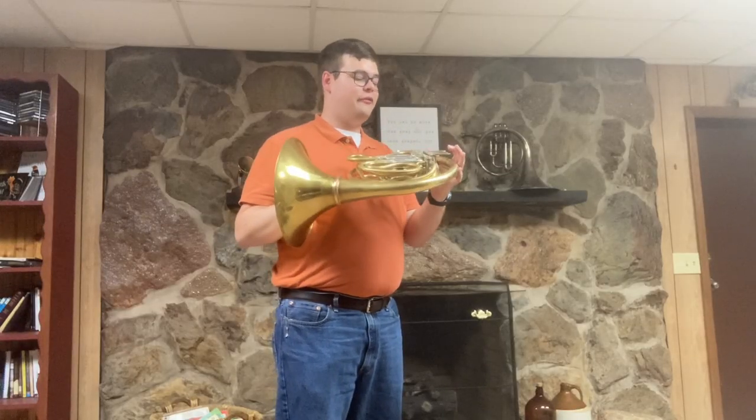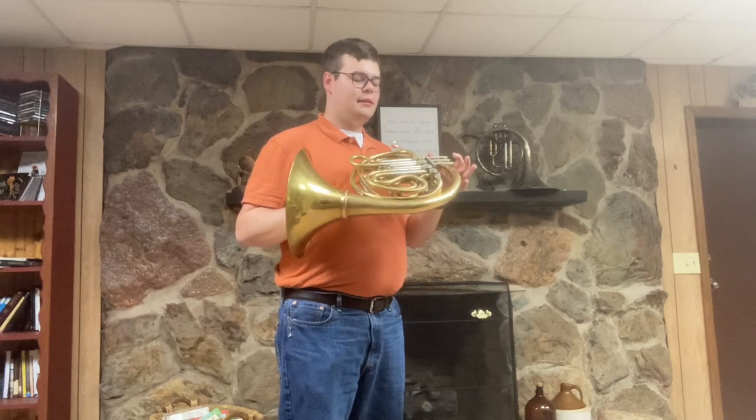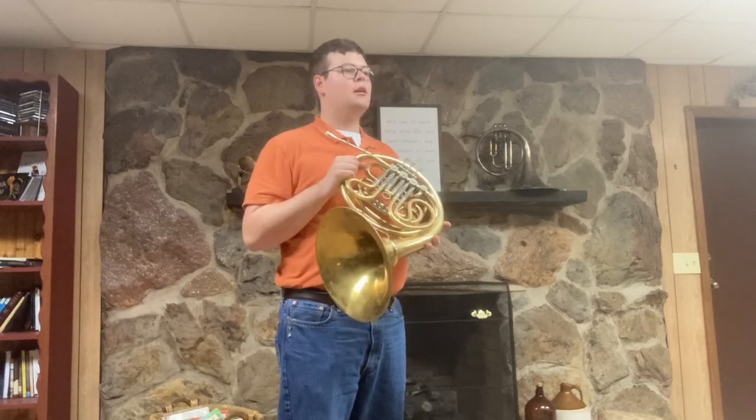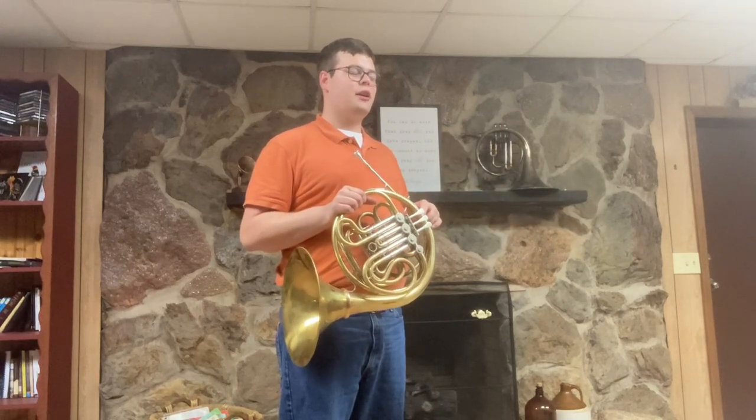For sale at Boyd's Brass is a very nice professional horn — it's a CON 10D. This is a Geyer style horn, and these horns are some of my favorite Geyer style instruments. The valves feel really good and the sound is very golden.